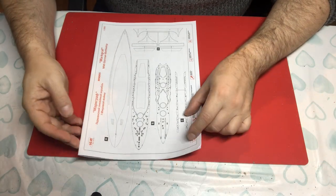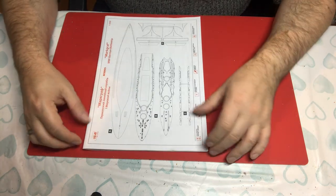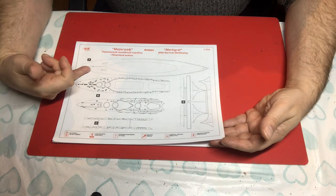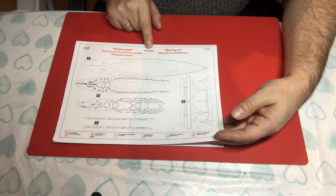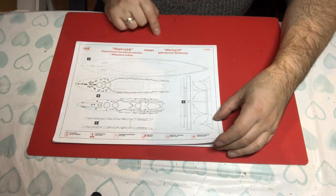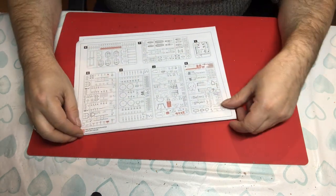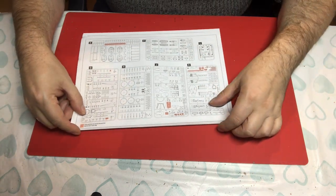The instructions are an A4 stapled booklet. There's no messing about — the cover page starts the process of going through your parts list, gives you the kit number which is S005, and then we have the build key at the bottom. The next page takes you through the other sprues, and given we know there are over 500 parts, it doesn't look like that at this stage but that's what it's telling us.